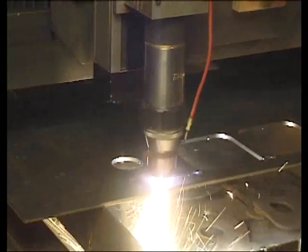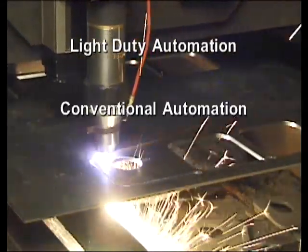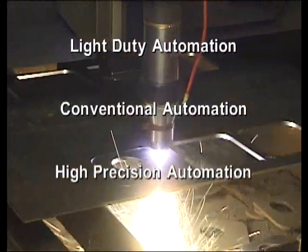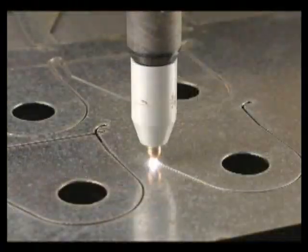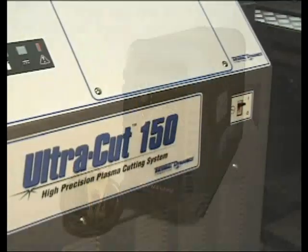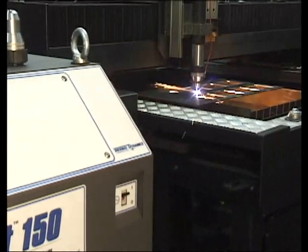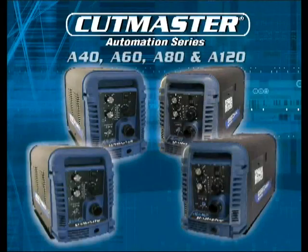The automated systems can be divided into three categories: light-duty automation, conventional automation, and high-precision automation. Automated systems can range from the relatively lightweight portable Cutmaster series to the large-scale, high-output AutoCut and UltraCut series power supplies. The light-duty automated systems include the Cutmaster A40, A60, A80, and A120.